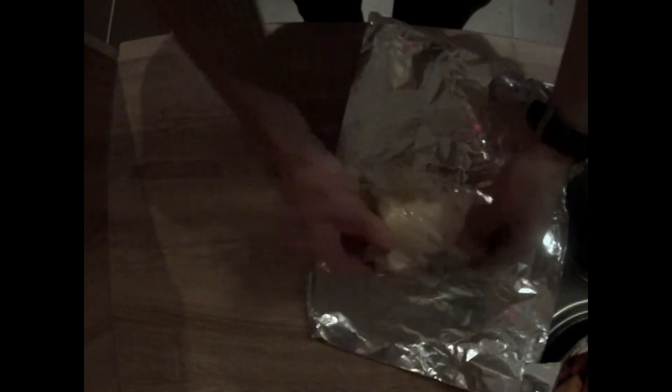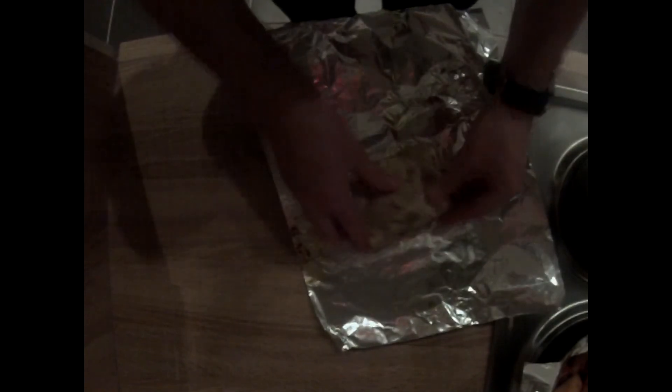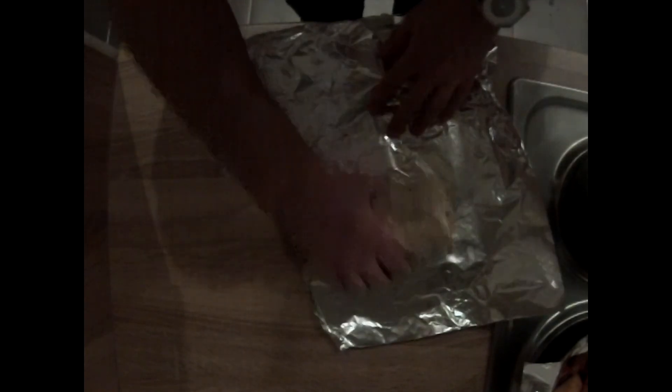Make sure you serve these hot, because once the tortilla cools it gets a bit crunchy and it's not the same. These are meant to be served fresh out of the oven.